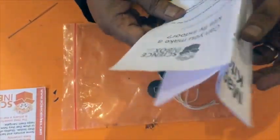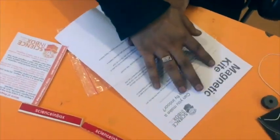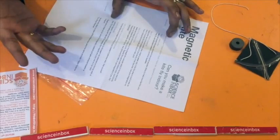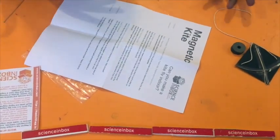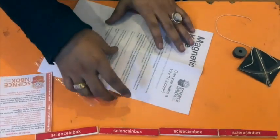This instruction booklet is not an ordinary one. It has a challenge — for example, it's a magnetic kite: can you make a kite fly indoors? It lists the materials, provides easy-to-follow instructions for students or instructors in class, explains the science behind it, and suggests further things you can explore on your own. It's a four-step process that takes students through the activity.